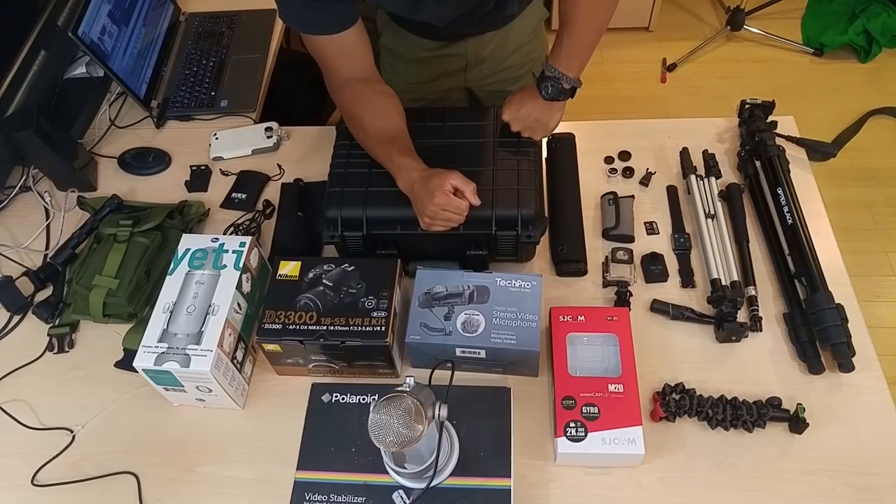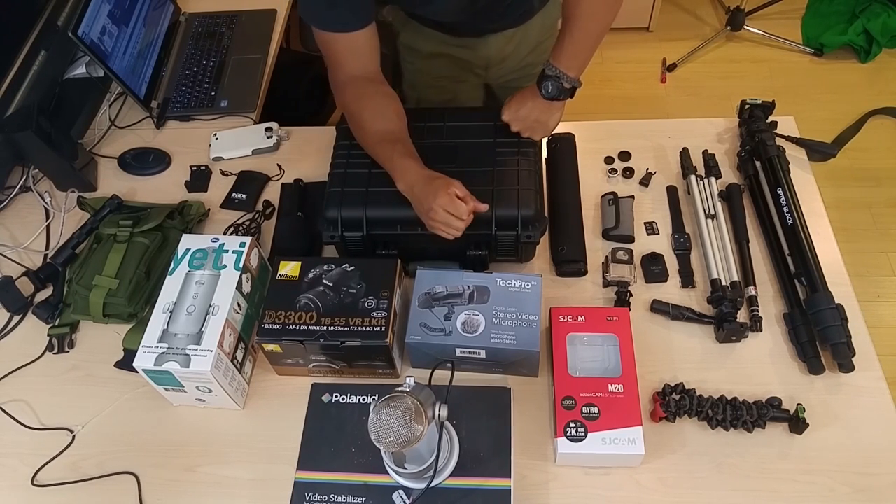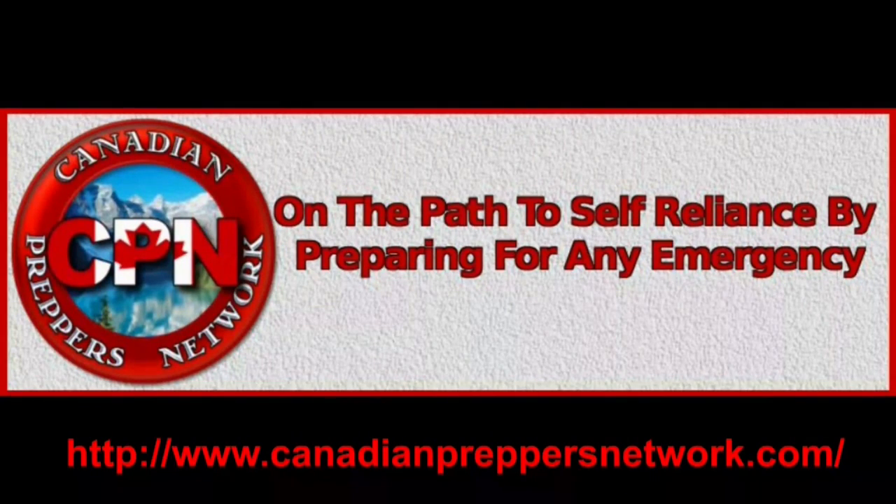Let me know if you have any questions in the comments. Thanks for watching, I hope this was useful. Don't forget to like, comment, subscribe. Canadian Prepper out. Check out the Canadian Preppers Network blog — an excellent resource for survivalists and preppers.